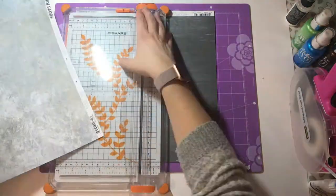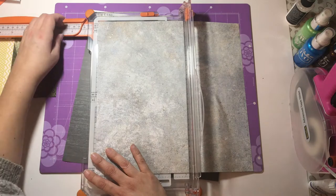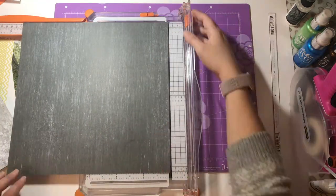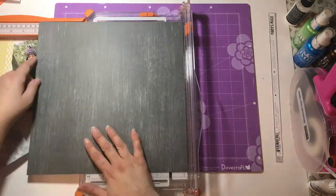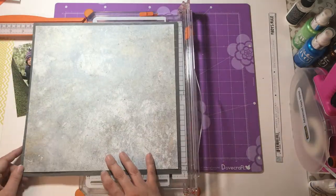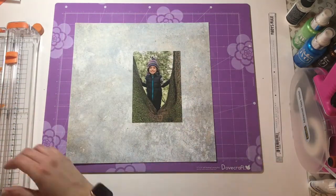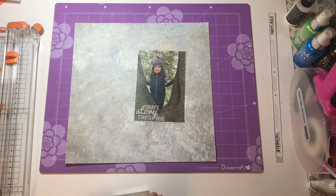Hello everybody, it's Marie from Pear Tree Paper Crafts. I'm back today with another layout. This one's called Hello and it's of my son. We went to Fountains Abbey, which is a National Trust property in the UK, and we had a lovely day exploring. It's very outdoors and we love being outside together. This is him exploring inside a tree that's split quite near the base so you can actually get in it. He's been a few times and I've got pictures of him younger in that tree. I think it's somewhere we'll keep going back to, just to see him grow in the same position.